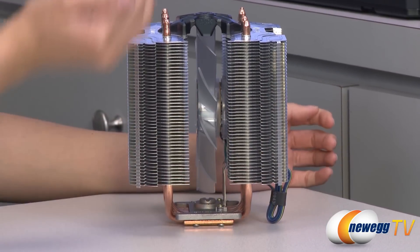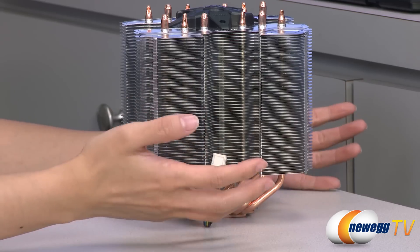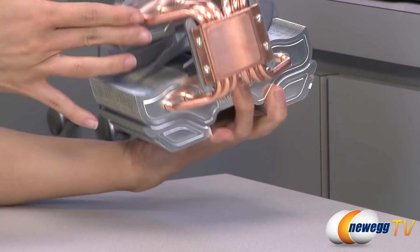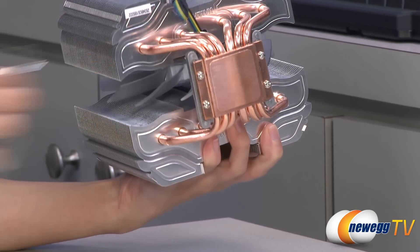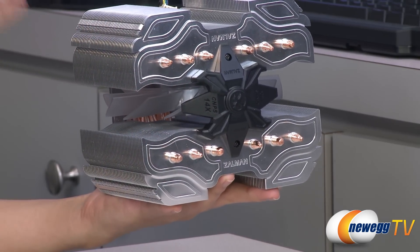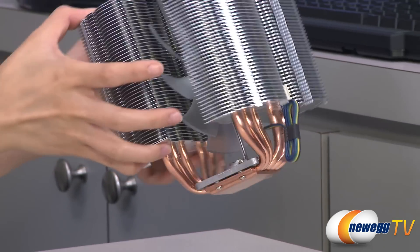It has a U-shaped dual heat sink design with 45 aluminum fins on each side, and there is a contour pressed into each fin to help airflow and improve efficiency. Near the bottom we have six 6 millimeter thick heat pipes as well as a copper base. You'll need to loosen four Phillips head screws to insert your mounting brackets. At the top, you can see where the heat pipes thread through and a black plastic spacer to keep the tower design square. You can remove this piece with two screws, and removing all four screws gives you access to the fan for maintenance.